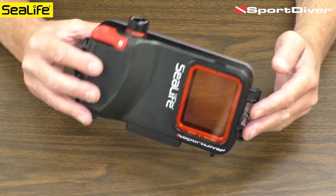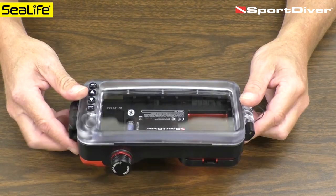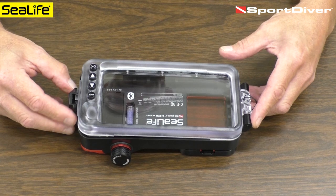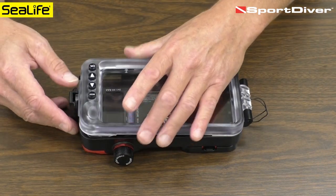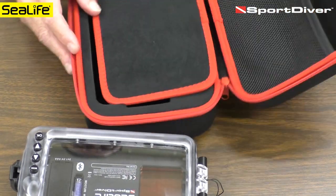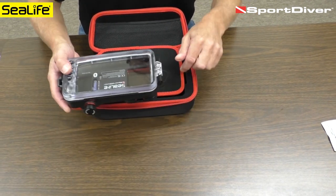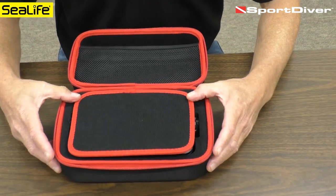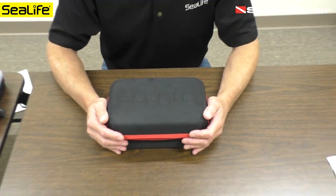That covers the basic operations and care and maintenance for the Sport Diver housing. When storing, remove the batteries for long-term storage — for short-term storage it's okay to leave them in. For long-term storage, it's best to keep the cam lock in the open position to prevent the O-ring from being under constant stress and pressure. When the housing is completely dry — don't store it when moist as that creates mold and mildew — lift the flap of the carry case, place it face down into its cavity, and put the flap over to protect the screen. I hope you've enjoyed this setup video and happy diving.